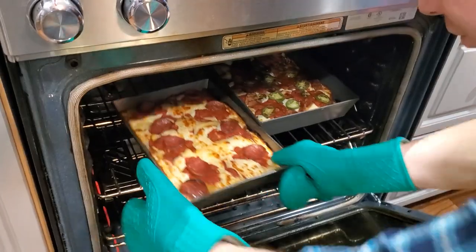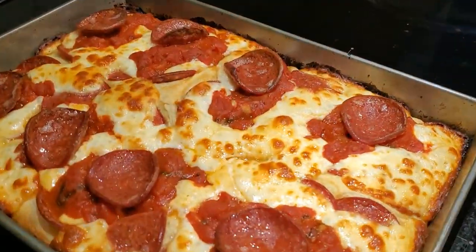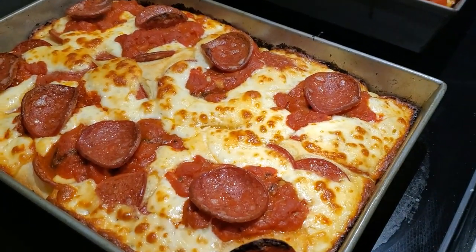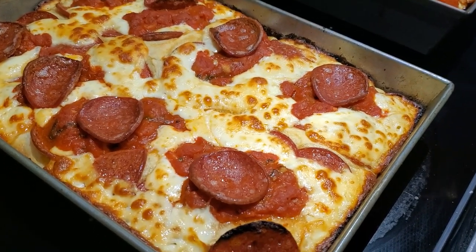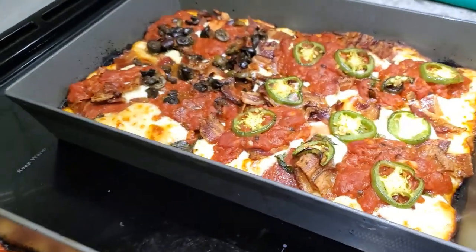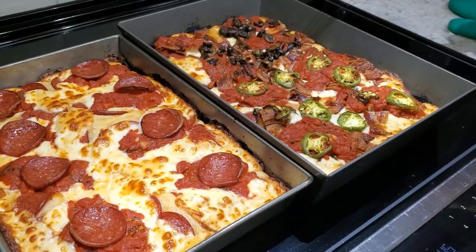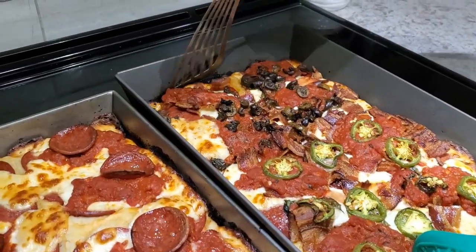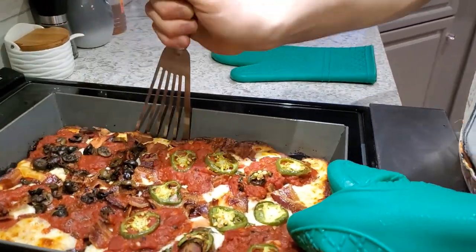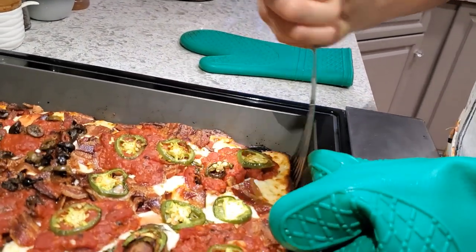After 21 minutes these are looking beautiful. I'll pop them out and let them sit — as tempting as it is to dig in immediately, letting them sit for about 10 minutes actually makes them cut much better. After the rest, I take a thin metal spatula and run it around the edges to make sure everything releases cleanly from the pan.